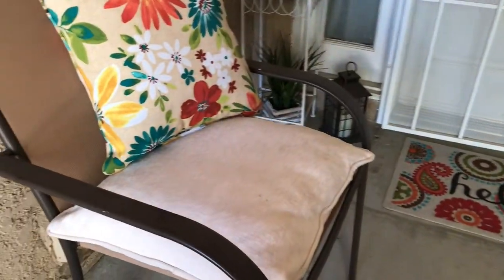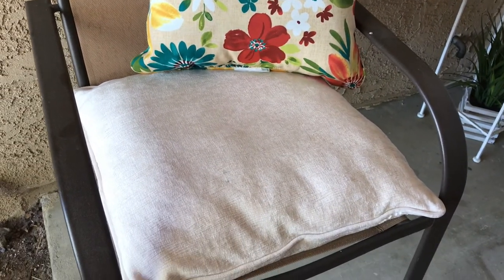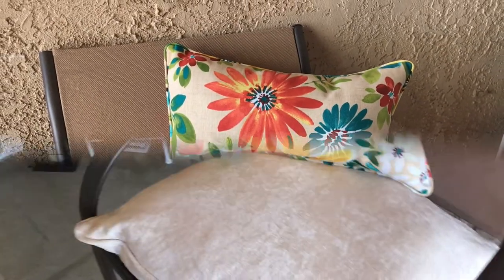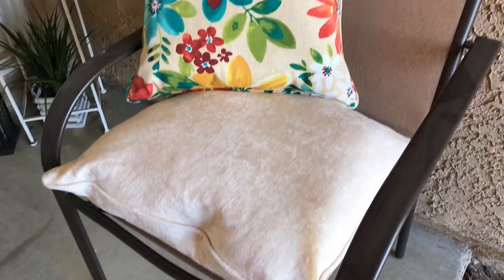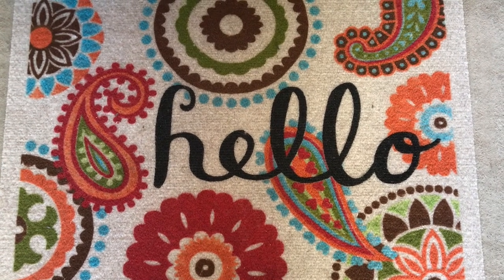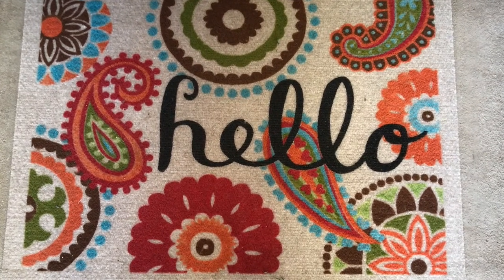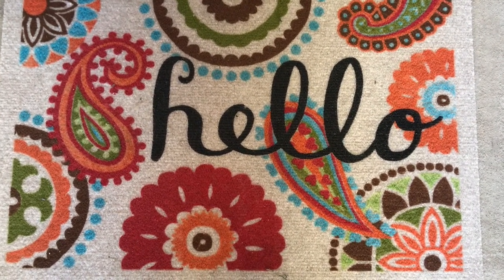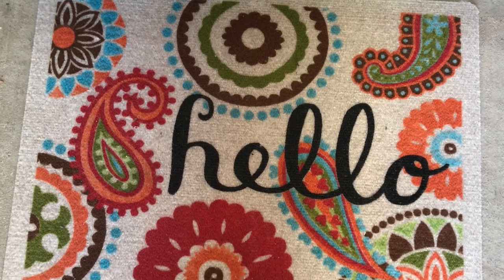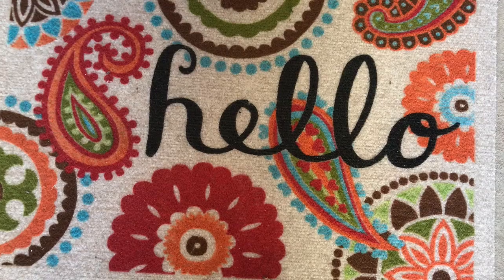And here are my chairs. I have two pillows in the chair — one for sitting down, the white one there, and the other one for back support. Here is my hello mat. I just love this mat. I picked it up at Walmart and I thought it was so pretty because of the colors. It wasn't quite what I was looking for, but I thought it would work because it's bright — perfect for the spring.